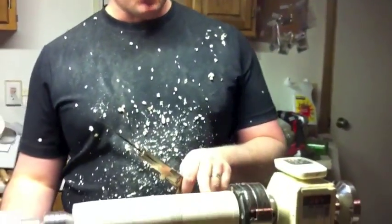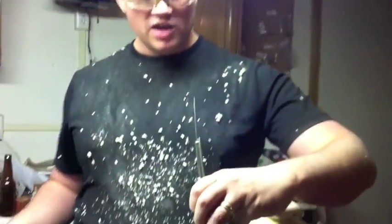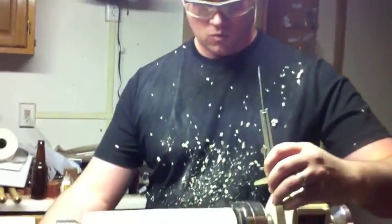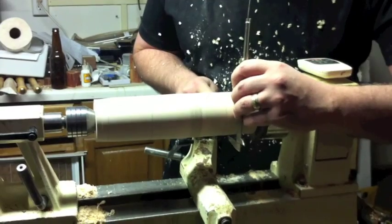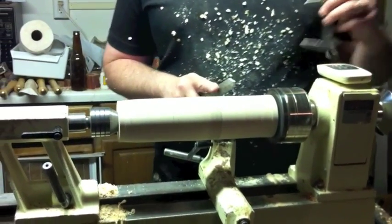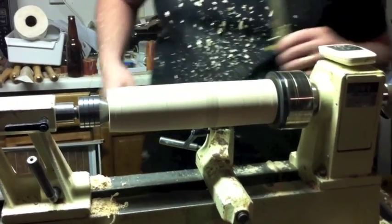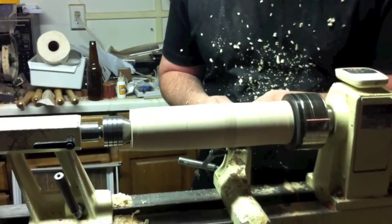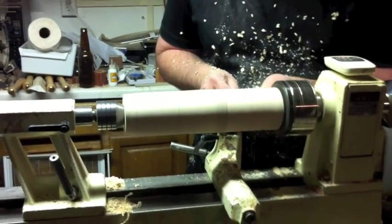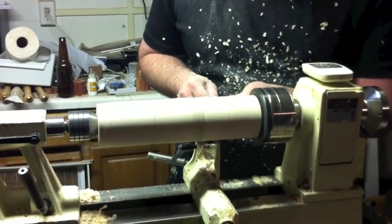I'm going to go up to this very first line that I had drawn a little bit ago and put the parting tool right on that. I'm going to use my calipers there in the groove that the parting tool leaves, and we'll get it so it's the right size. And there it is — I didn't have to remove that much wood. I'm going to do the same thing at the very bottom. That's going to be a pretty good dimension.